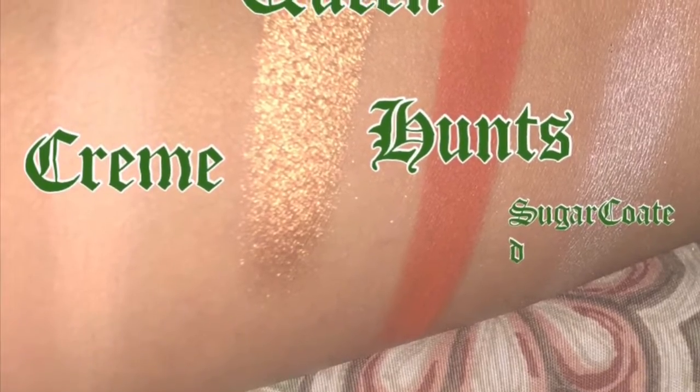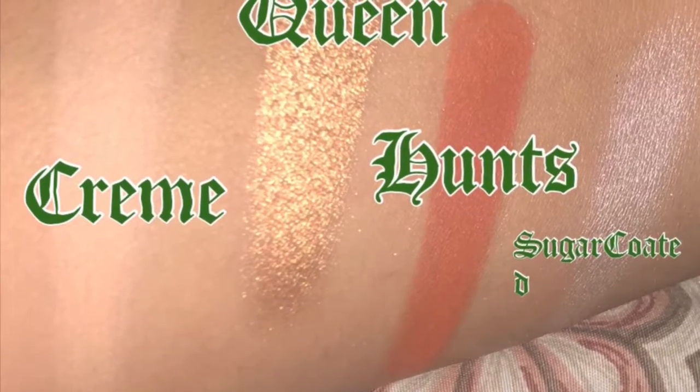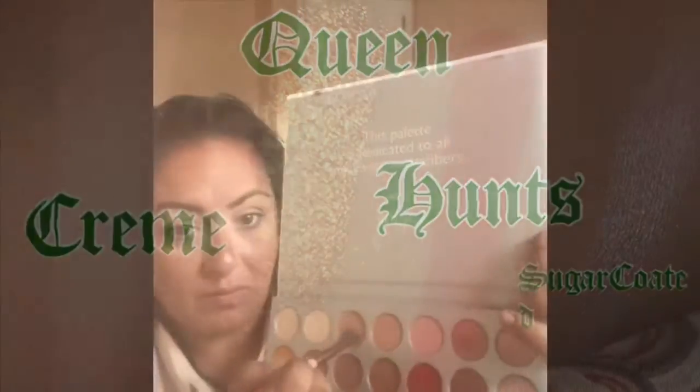We're gonna do this strawberry and champagne makeup look — it's real simple. I'm gonna put the colors that I use from the Jacqueline Hill x Morphe palette right here. The last color, Sugar Coat, is from the Kylie Jenner website.